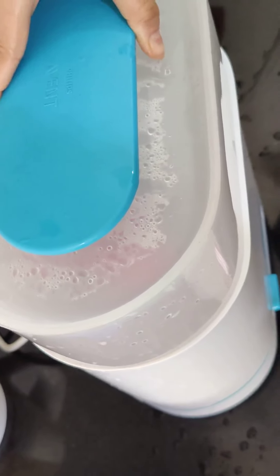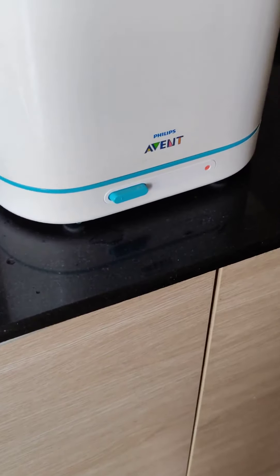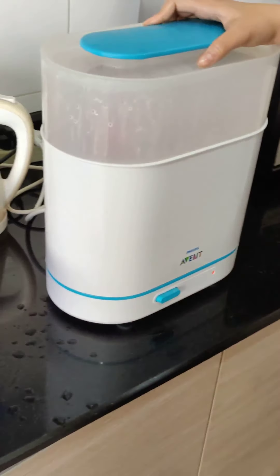We close the lid of the steamer, and here is the button — we just press it and the red light goes on. It runs for 6 minutes, and voila — the bottles are sterilized.